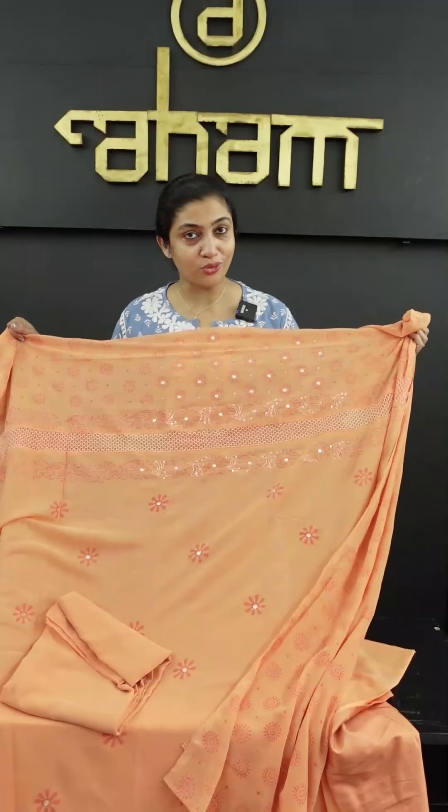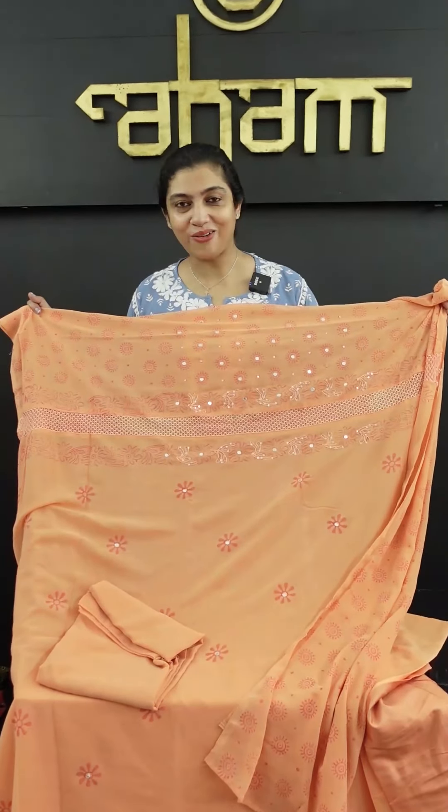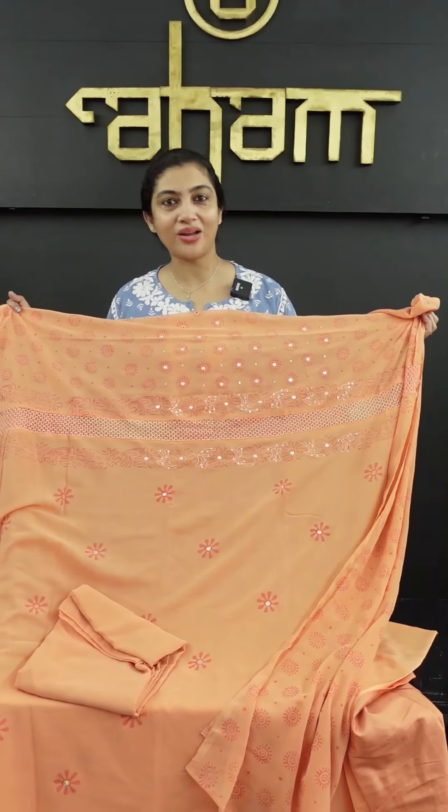Now, this is the set look. If you purchase this collection, you can purchase it online at www.aham.store.